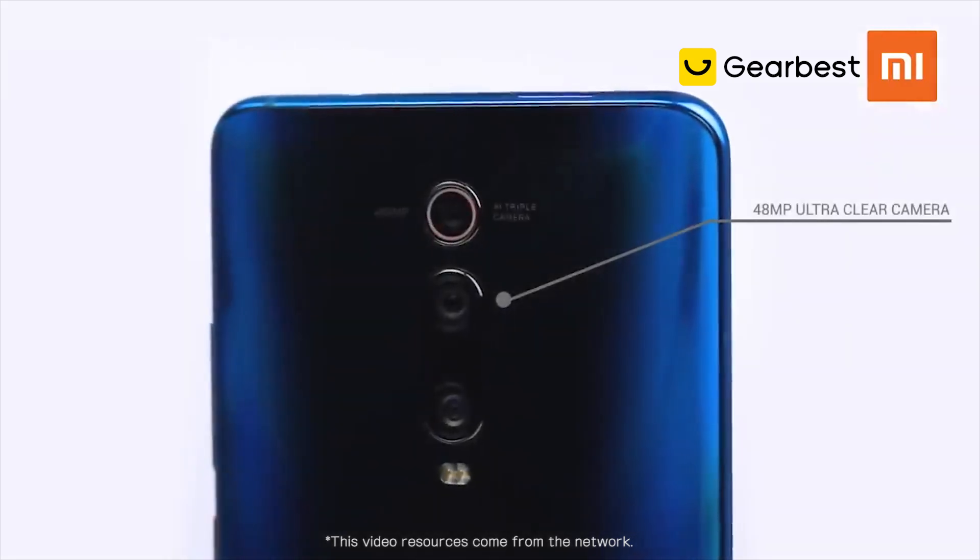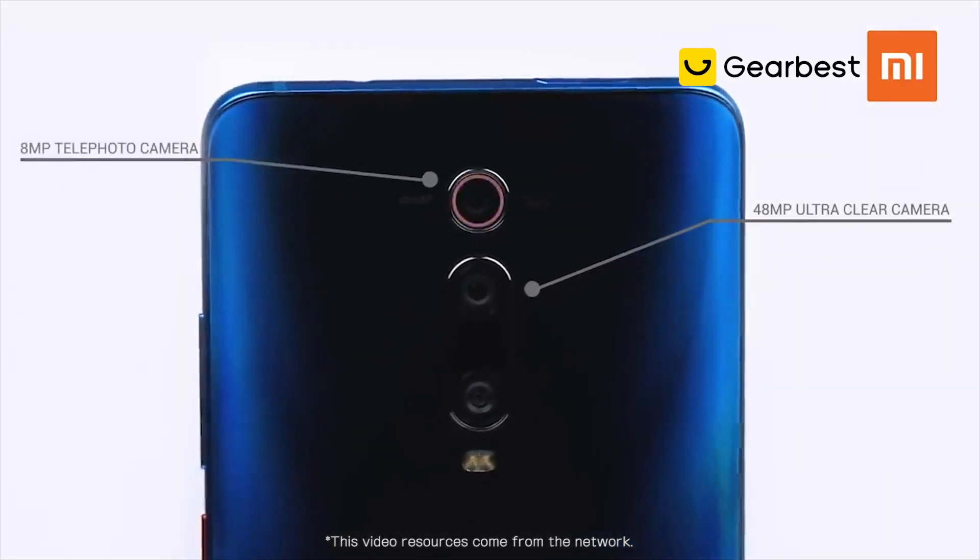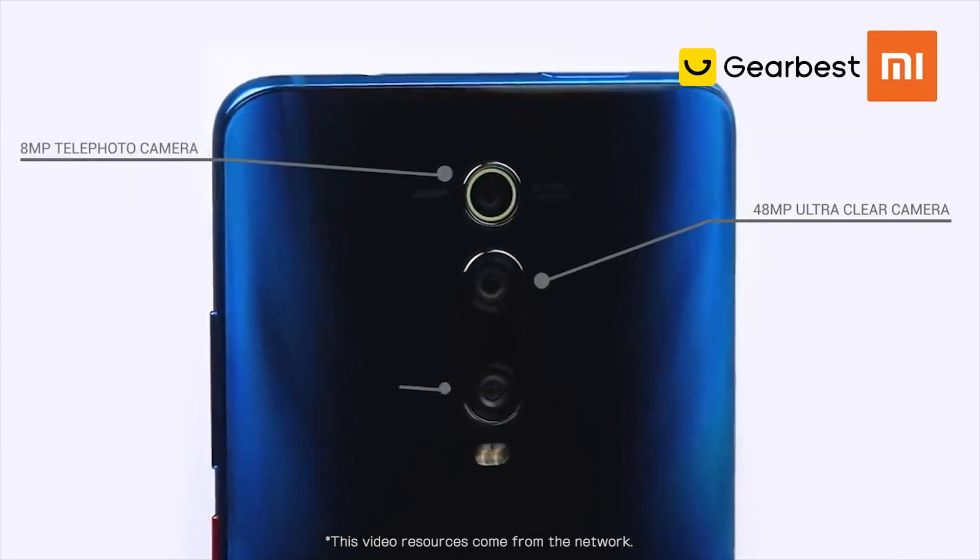Here you'll find a three-camera setup with a 48-megapixel high-resolution lens, a 2x optical zoom photo lens, and a 124.8-degree ultra-wide-angle lens.